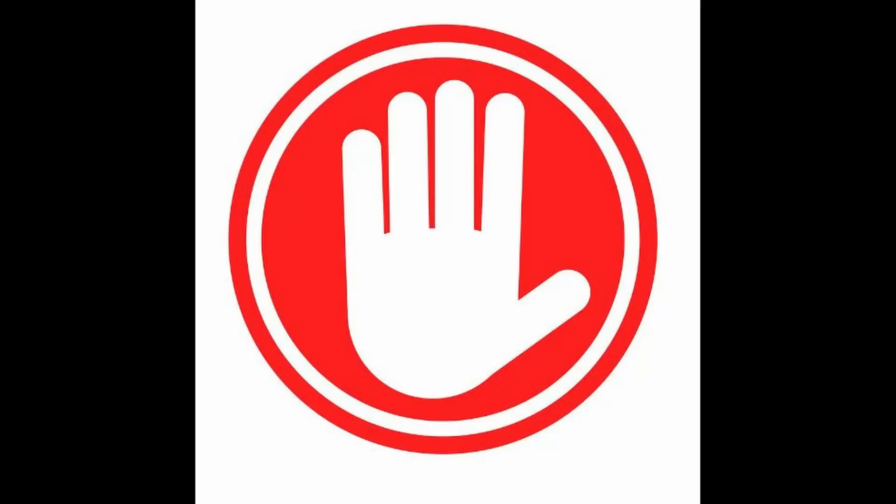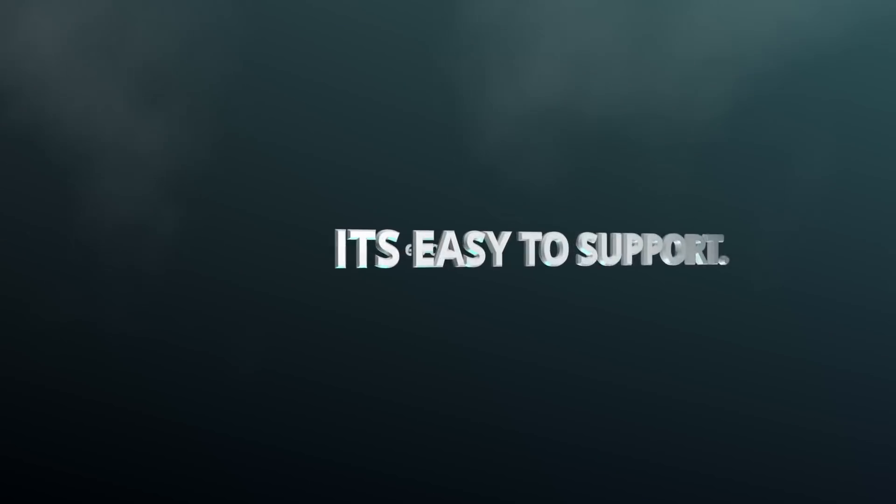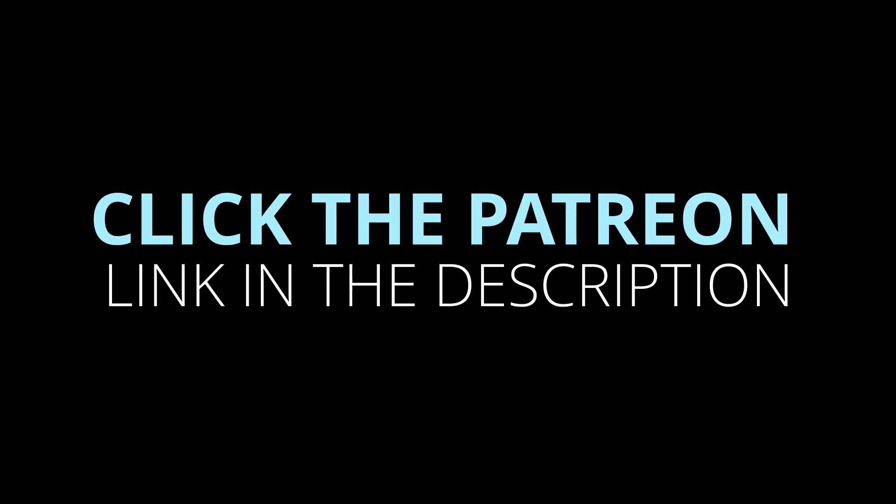Hold up a second. So you watch my videos, hopefully you like them and hopefully they help you out on a job when you get a little bit stuck. Well, how about you help me and give me some more input into what I do? Head over to my Patreon page, show me some support, and you get more direct contact — you get to vote and decide on what I film next.